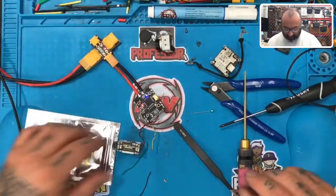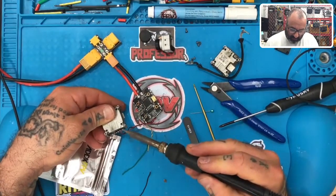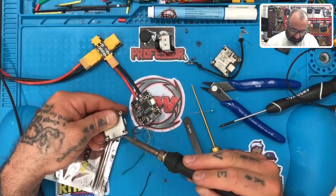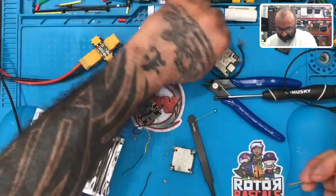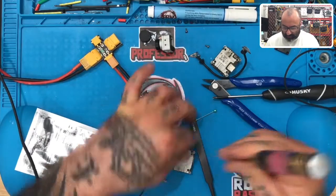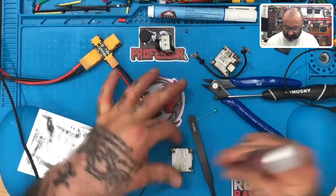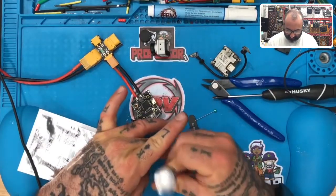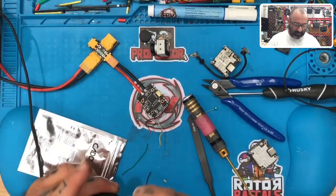So that's it — this repair is done. The gentleman just needed a bottom board. I was able to find him a used one, and with testing, everything tested perfect. We were able to get OSD. Now it's ready to be boxed up and sent back. The problem is solved. It's amazing how many times the cables are bad — I've been finding that more and more lately, and it's really shocking.